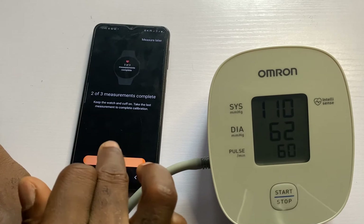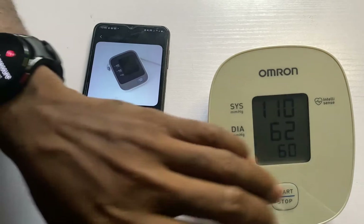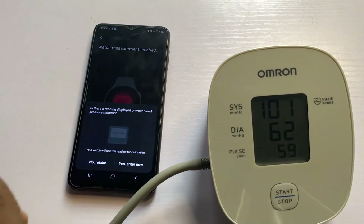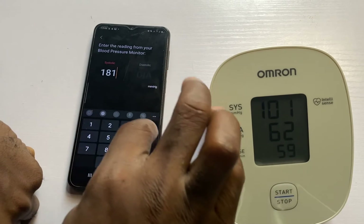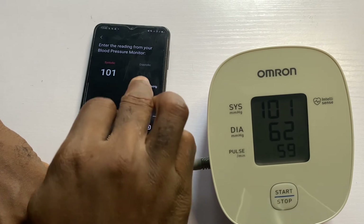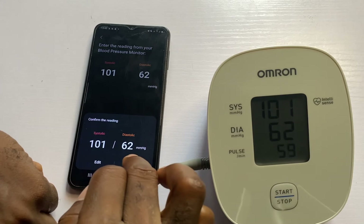I'll proceed to the last measurement. The last measurement is done. I'll tap on yes, enter now. The systolic is 101 and diastolic is 62. I'll tap on done and confirm.